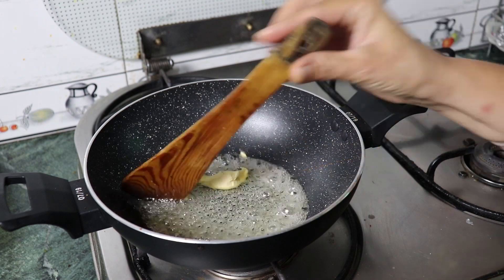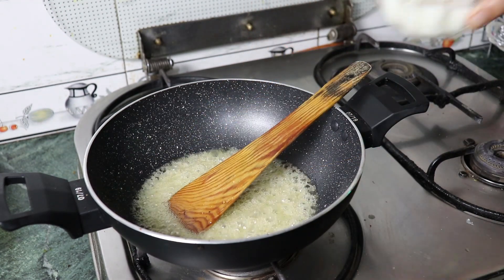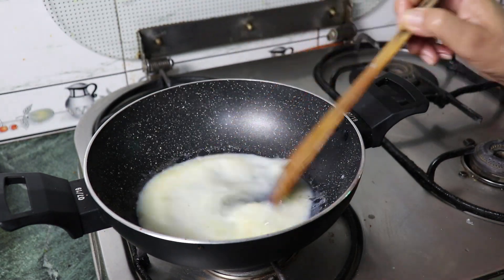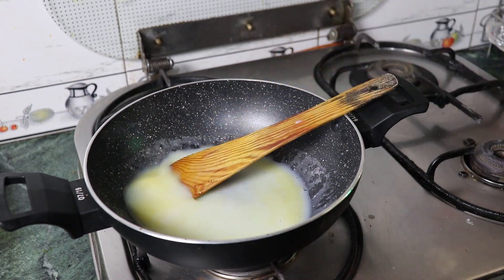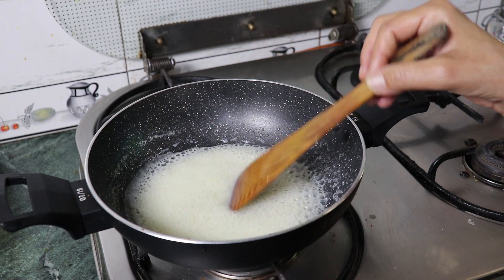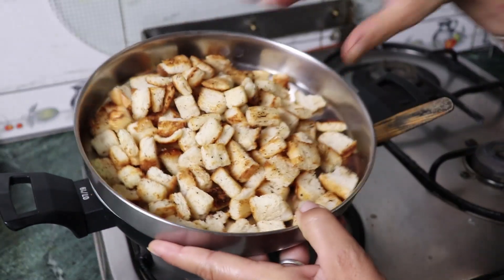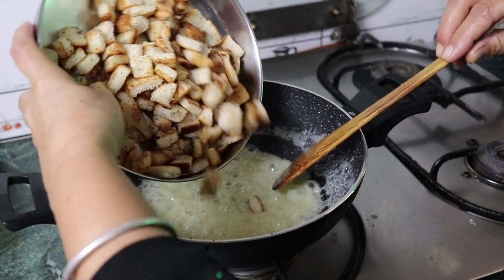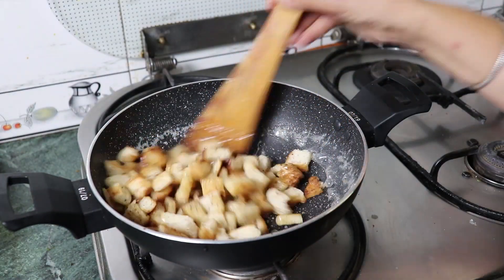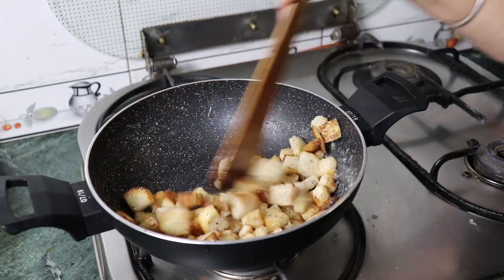We will add the butter and mix in the cheese with the bread. We will mix it for 2-3 minutes until it gets good. We will add the cheese on the bread and mix it in well.